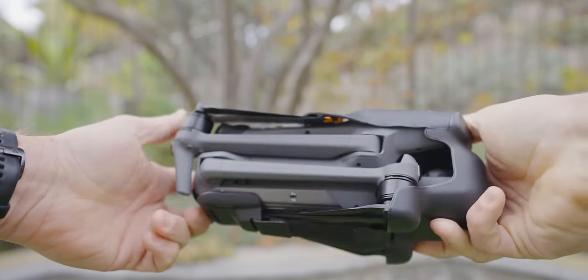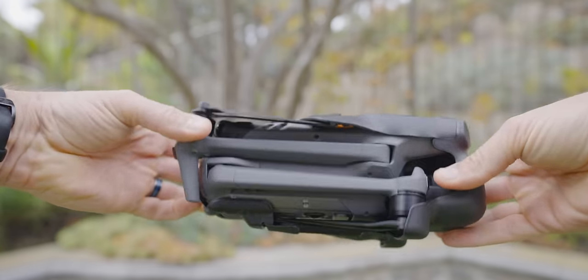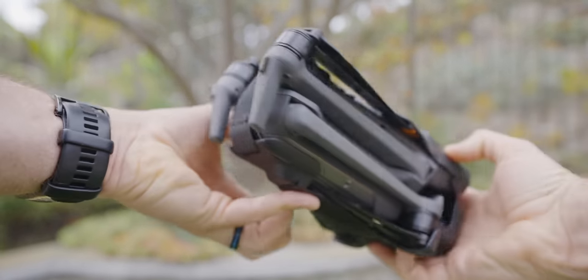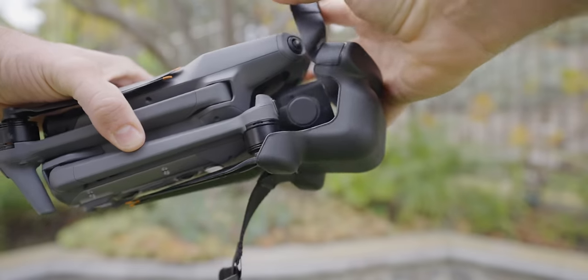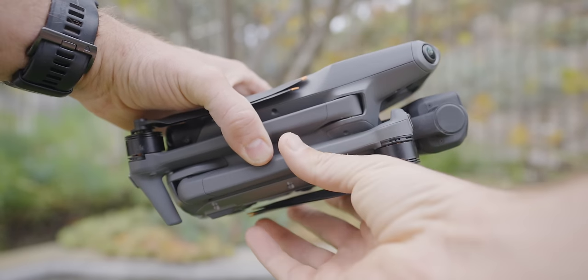Let's go over the drone itself. When you get the drone out of the box, you'll have this strap which covers the entire drone and holds the propellers in place. When putting the strap back on, make sure all the propellers are locked in so nothing gets broken during travel. There's a little flip on top — pop it off, and make sure you pull forward so you don't hit the gimbal. It's a little funky at first, but gets easier after a few times.